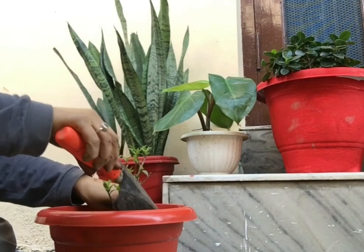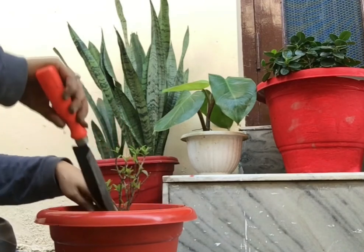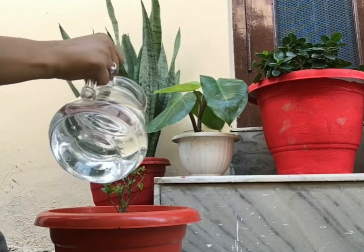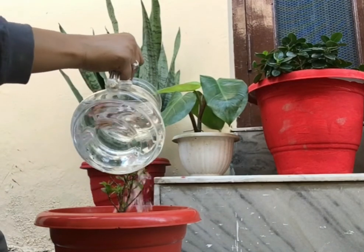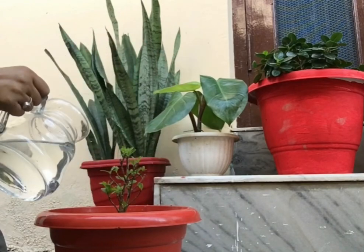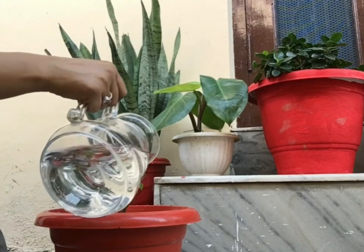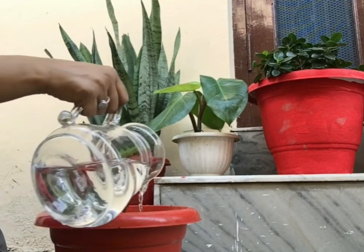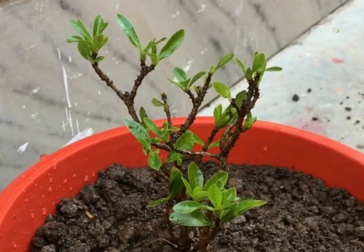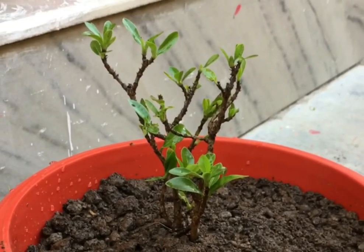Now let's talk about how much water the Exora plant needs. You have to avoid overwatering. Keep checking the top layer of soil — if the soil is dry on top, then you can water it. Wait for the top layer to dry before watering again. I will upload more videos soon — thank you so much for watching, I hope you liked it.